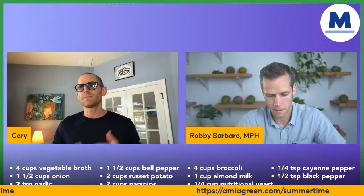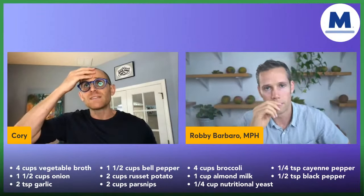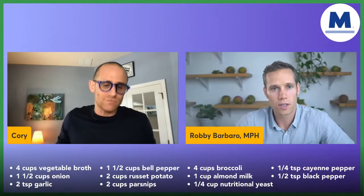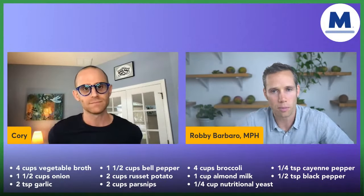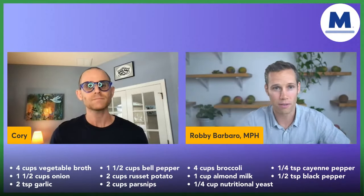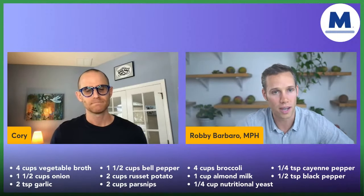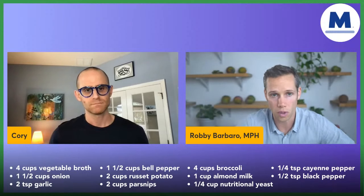The first ingredient I want to talk about is vegetable broth. Vegetable broth is an underestimated thing — people think they need to add oil when they're cooking, but you don't. Vegetable broth is a water-rich ingredient, and that's one of the things that makes soup so special. It's a very hydrating meal. When you get vegetable broth, you want to make sure it has no oil and you're going to look for low sodium vegetable broth.